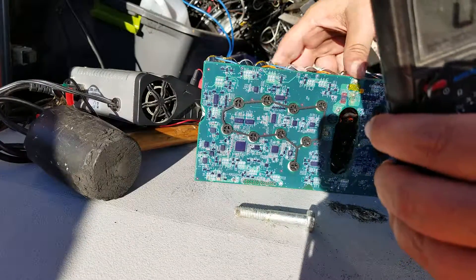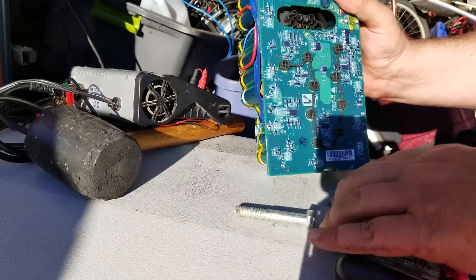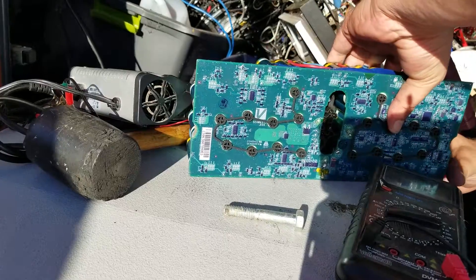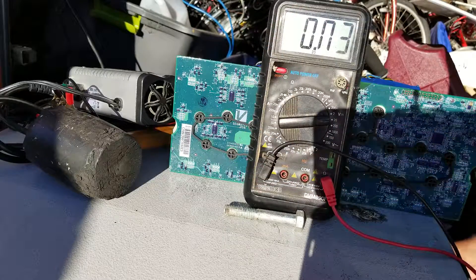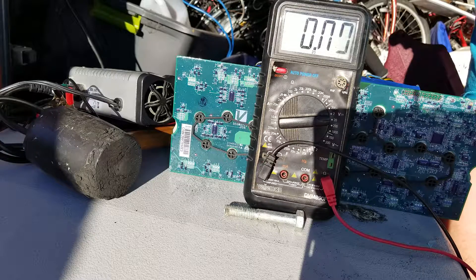Hopefully this BMS circuit is still in one piece — the less I have to take this apart the better. Alright, so we're going to flip this guy around so we can get some of these other cells here. Let's get this back up and make sure the camera can see that.